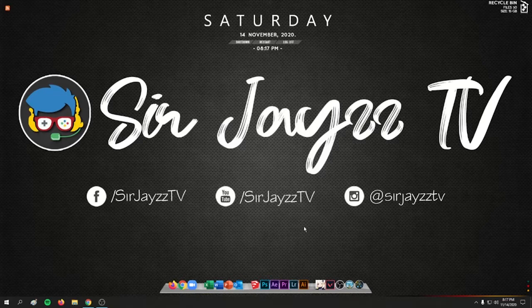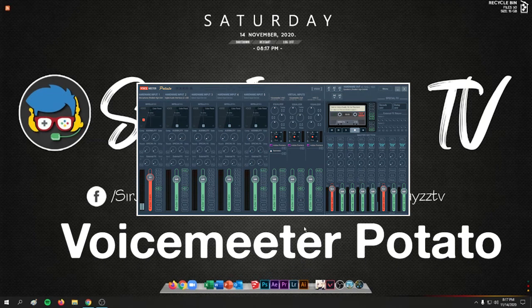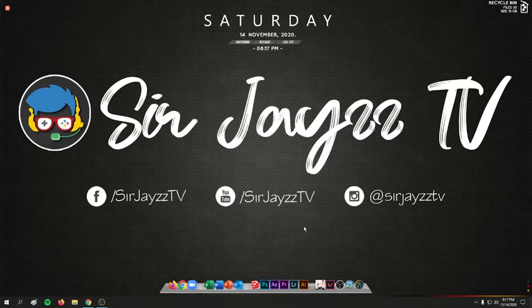We need two things. First is the Voicemeeter Potato application, a free software. You can use this for free, but if you like the application you can always support the developer by buying a license or by donating on their website.